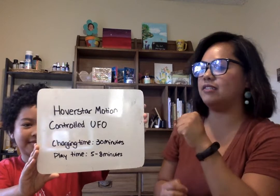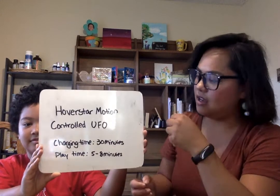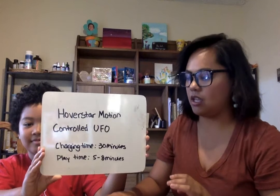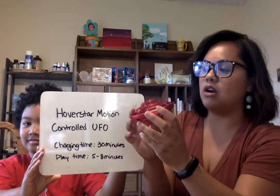So it's basically like a drone, but for kids. But there's no controls — you are the control. Your hands are the controls. There are four or five sensors: one right here, one right here, one right here, and one right here — all on each side. And then the one on the bottom, I believe, is this little black thing right here.